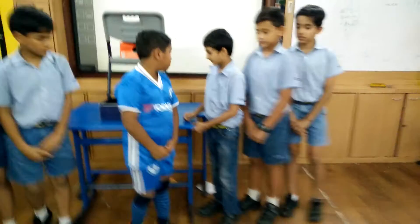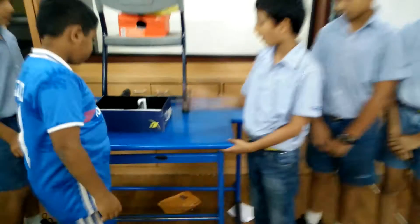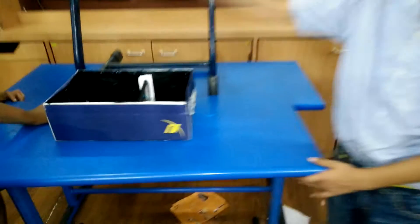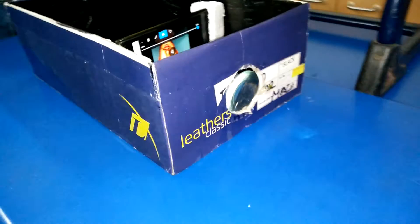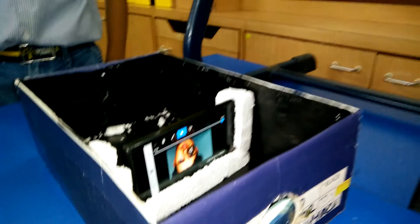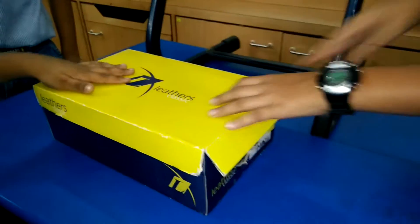To make a smartphone projector, we need a shoe box, a lens, and a smartphone stand. We cut a hole in the shoe box, then we stick the lens here in the hole. Then we place the smartphone upside down in the smartphone stand. We close the box and the movie is projected on the wall.